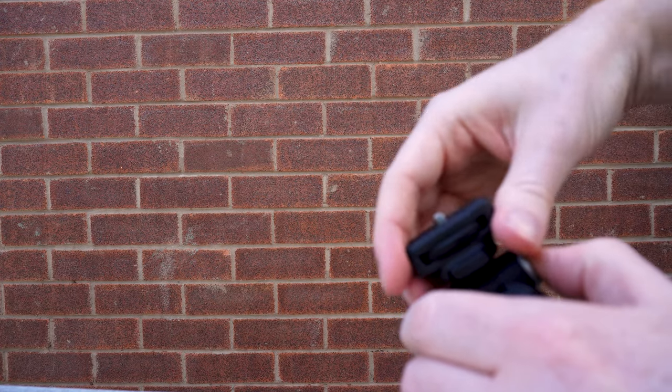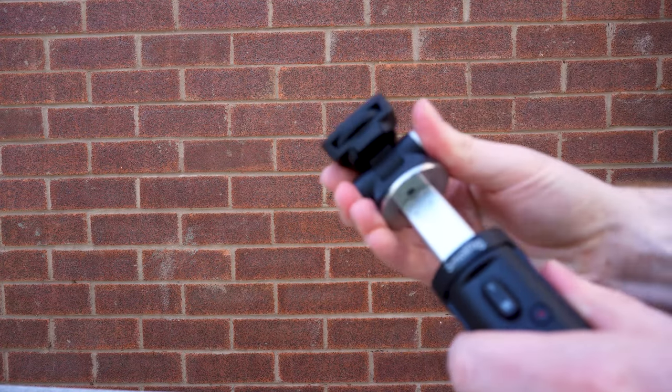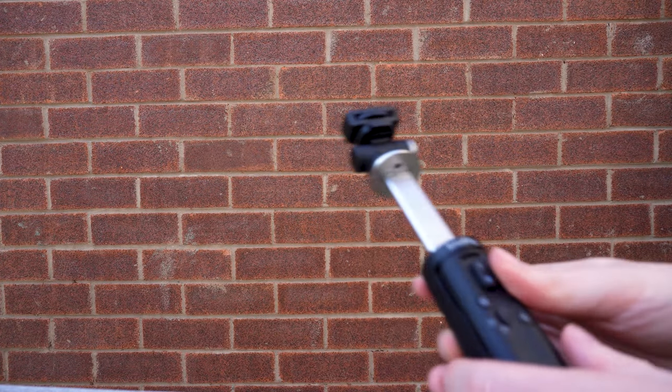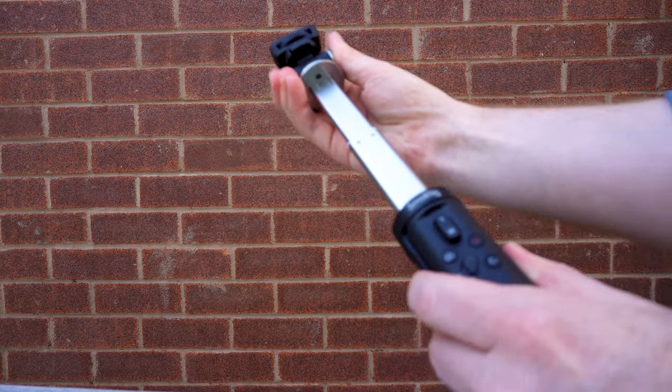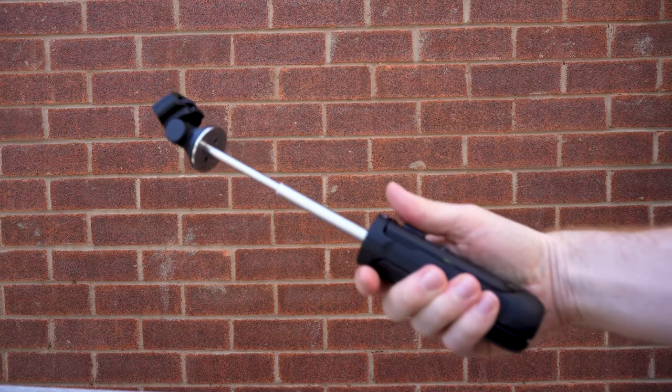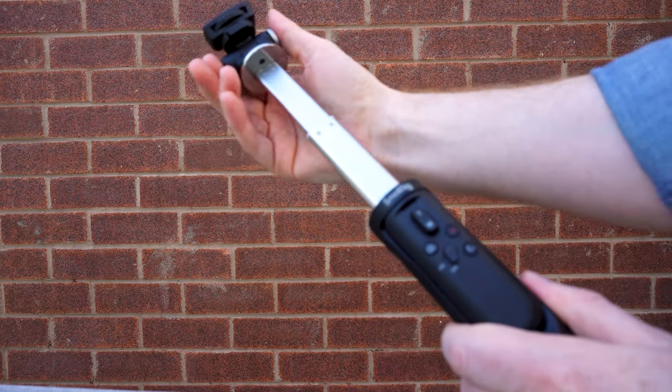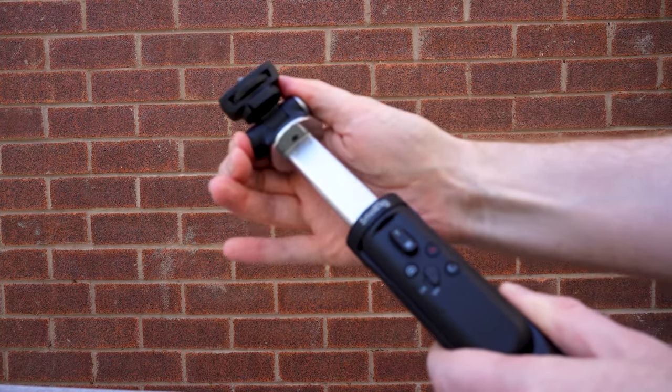You can also use the same silver button to extend the arm of the grip for a longer shooting angle, which is good for vlogging. But it's definitely worth bearing in mind that it is not sturdy enough for tripod mode with the arm extended — your camera will fall over almost instantly, even with a lighter weight setup.